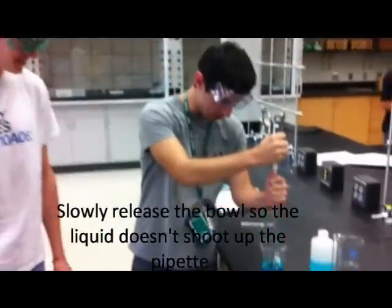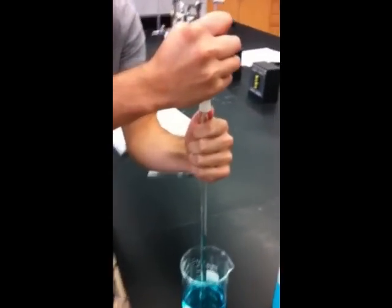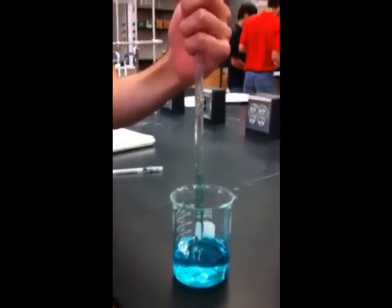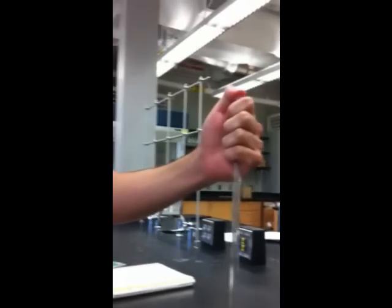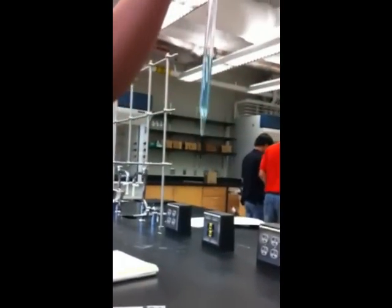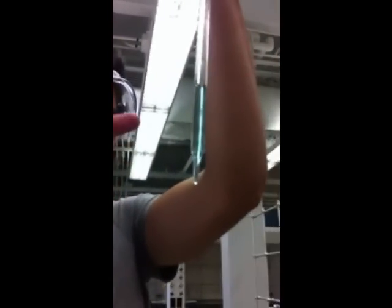So you don't need to fill it up so it doesn't shoot. Make sure it doesn't scratch the bottom. Now you place your thumb on top of it to hold it in place. And now we are going to take a reading of it — how we do that is we look at the bottom of the meniscus here at the pipette. Can you see it on the camera?